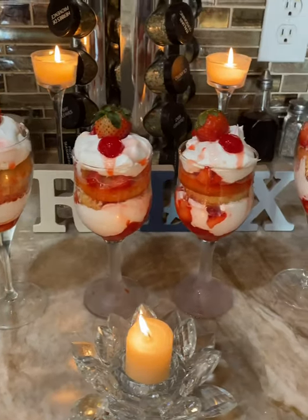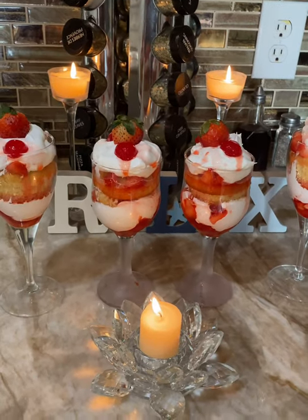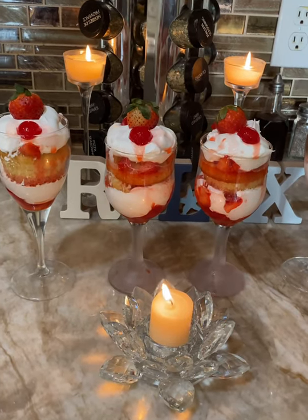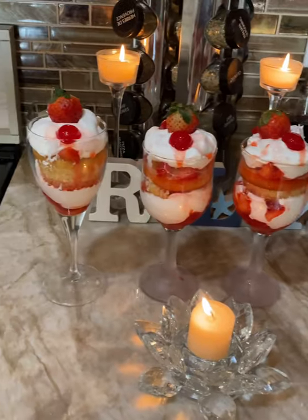Welcome to Sandro's Therapeutic Kitchen. Today we are going to make some interesting, tasty, quick dessert, which is strawberry shortcake. Hope you guys enjoy it.